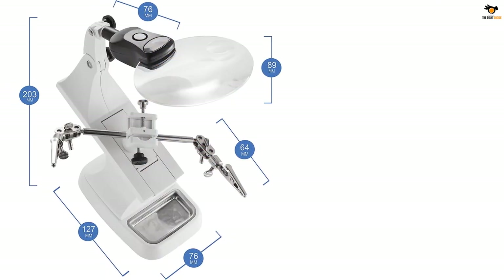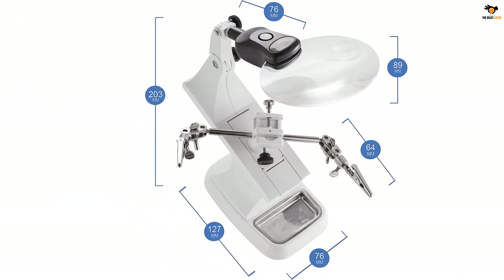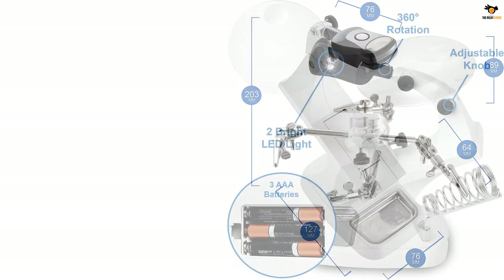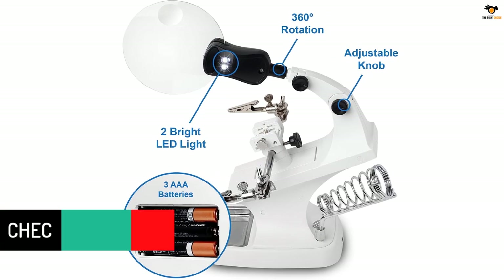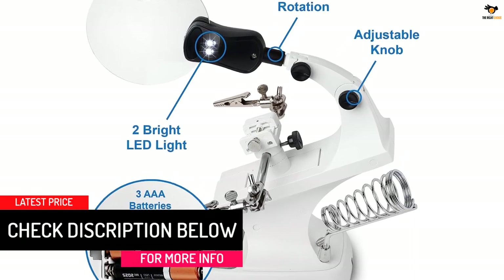Unfortunately, it only has two LED lights, which results in poor lighting compared to most other options listed here. It features a 3.5-inch 2x illuminated Helping Hand Magnifying Glass Station with a 4x auxiliary lens. The 360-degree rotating neck and bendable arms allow you to adjust the lens to the position where you need it most.